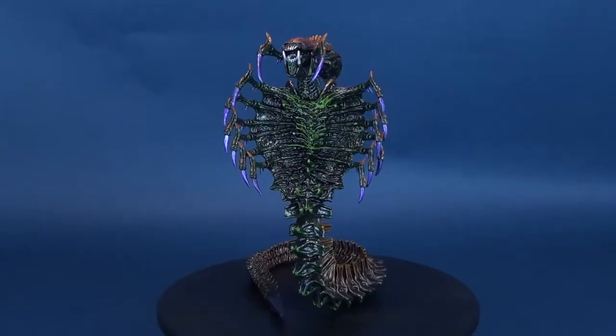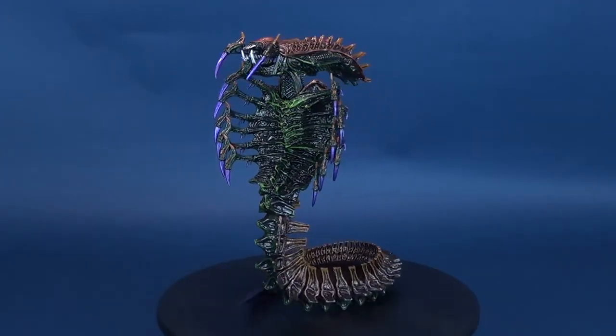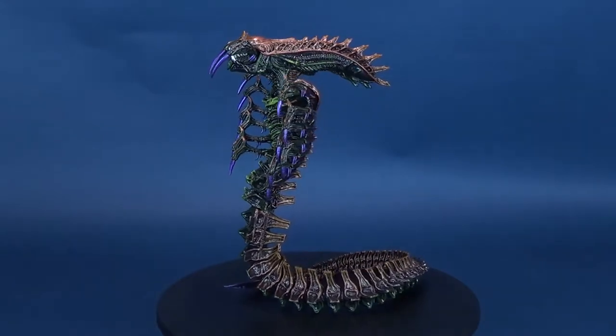When you can't breathe, you can't scream. Here's your look at the new NECA toys. Aliens. Snake. Alien.